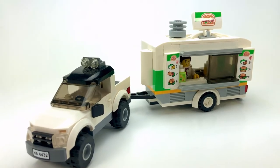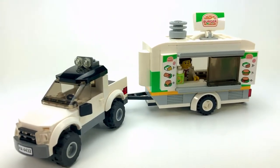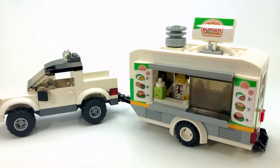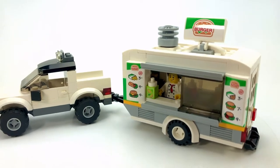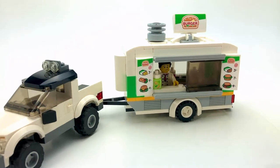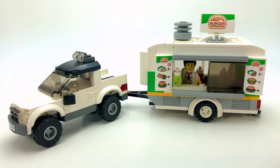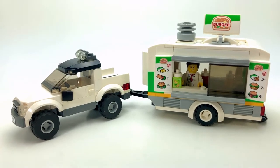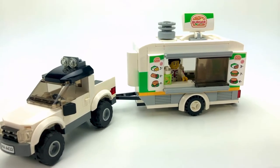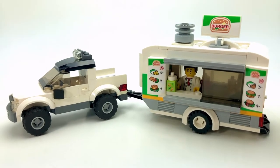Hello everyone, Officer Brick here. I'm back with another quick MOC video. This video I'm showcasing a food trailer — specifically a burger bar food trailer. It's based on the burger bar that came with Lego City set 60214, the Burger Bar Fire Rescue set. Although it was fairly well done, it was just a small building initially.